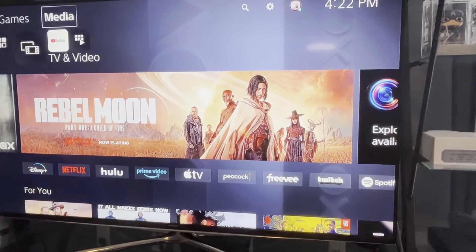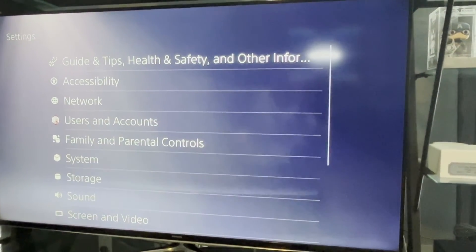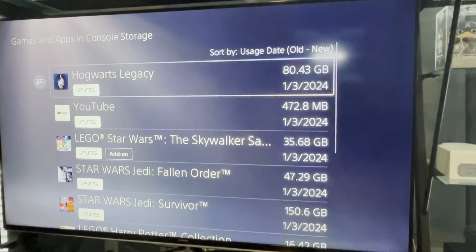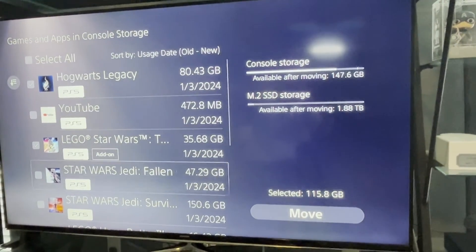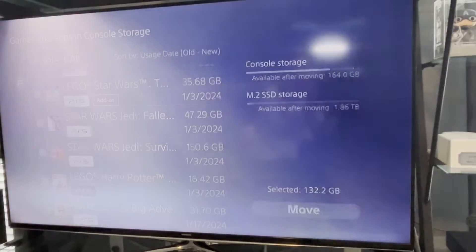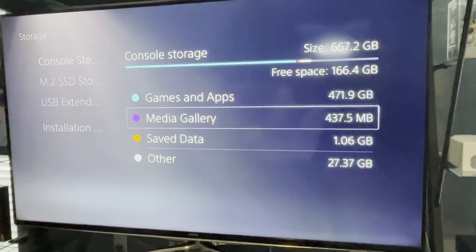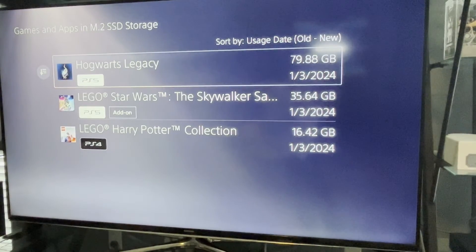Now we're on the main screen after it was formatted. Go over to Settings, then down to Storage, and you'll see that we now have the regular PlayStation 5 storage as well as the SSD card. For an example, I'm going to move three different items to the new card: Hogwarts Legacy, Lego Star Wars, and Harry Potter Lego. We'll go ahead and move these to the brand new card, and voila — we now have data in both cards. There are the three that I moved.